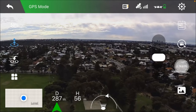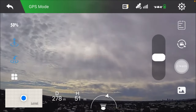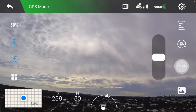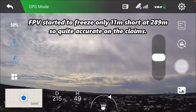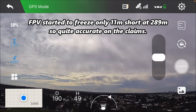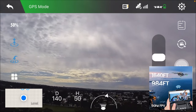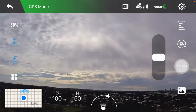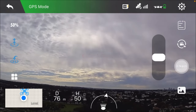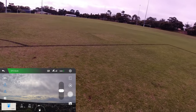I'm going to turn it around. Lost Wi-Fi there, so let's bring it back. We've got Wi-Fi to 300 meters, which is exactly what they stated on the listing — around 994 feet. That seems pretty accurate. There's the range test on the FPV.